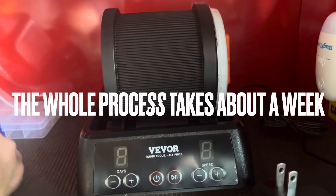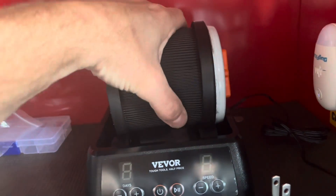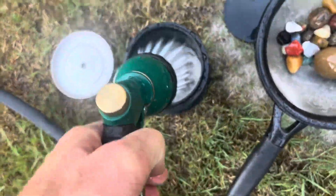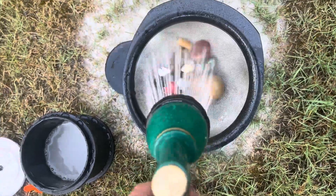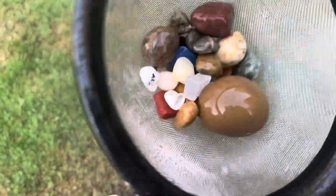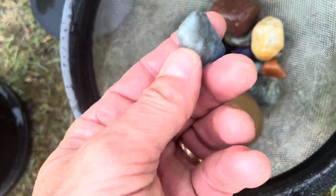All right, it's been two full days, time to change this stuff out. First thing I'm going to do is pop this off, rinse it - I've got one of these strainers here for filtering it out. Oh, these are already looking beautiful, that's so great, and there's still more cycles to go - I can't wait! Look at how pretty these things are, look at that blue one, that looks amazing.